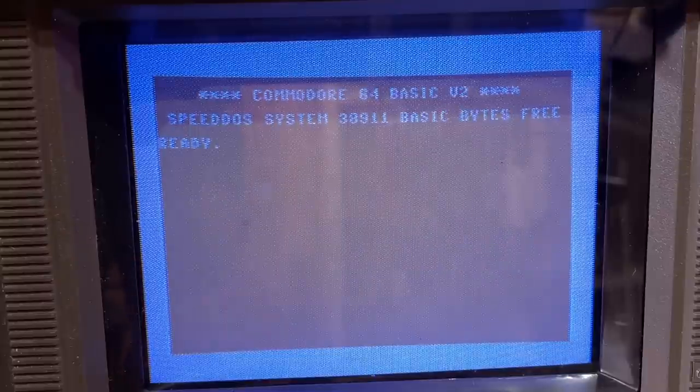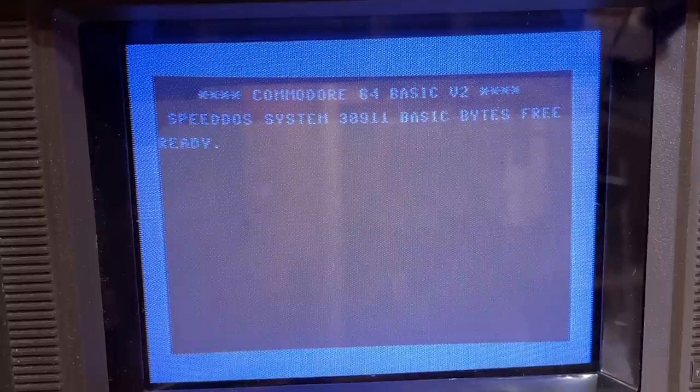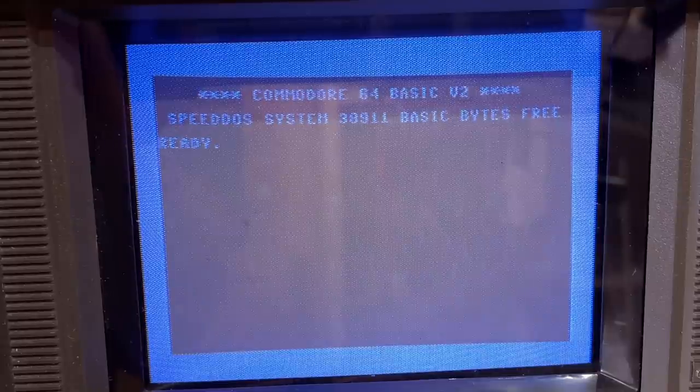Then look at that — Commodore 64 BASIC! I just switched some of the switches on the panel and it turned into the standard BASIC screen. However, it doesn't have a blinking cursor, which seems to be an issue. It also shows the original Commodore 64 BASIC screen colors rather than the SX64's colors. Maybe this is just a ROM switcher — you can switch between different ROMs.